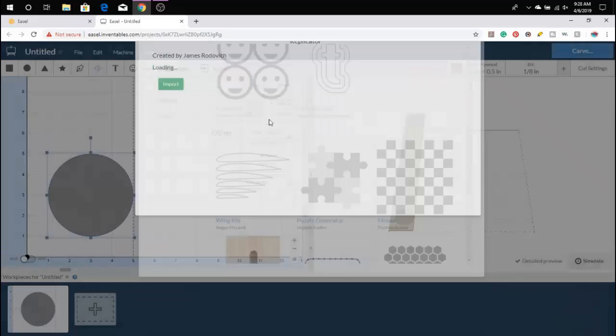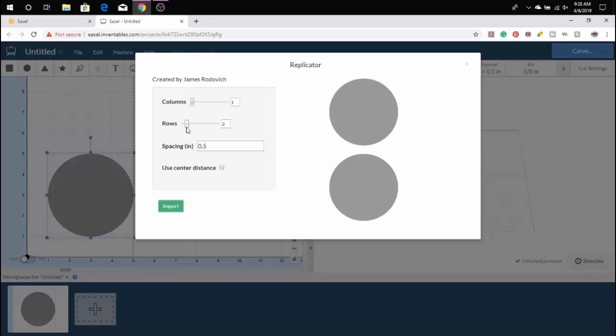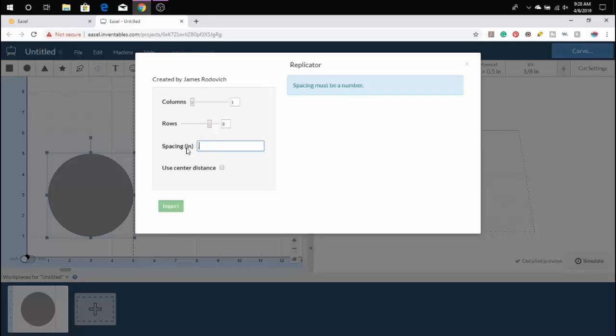Next, we're going to go into the app library and click on Replicator. We're going to do one column, eight rows, and the spacing we're going to change to 0.25. This way we're not taking up all of our board just due to spacing.